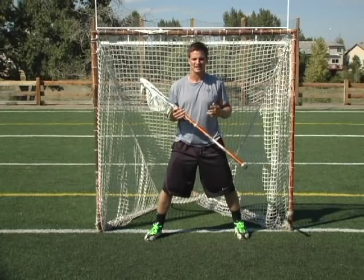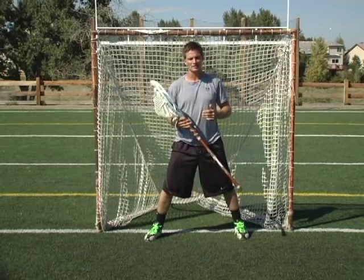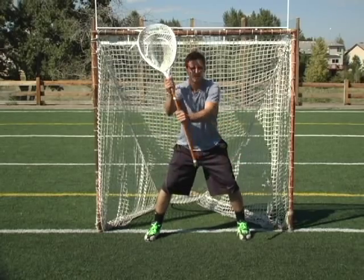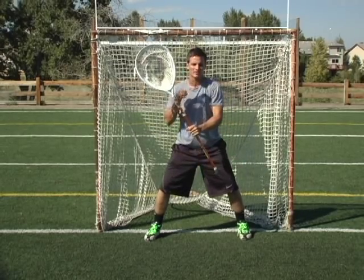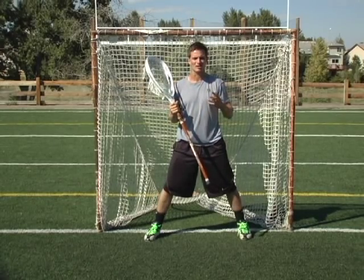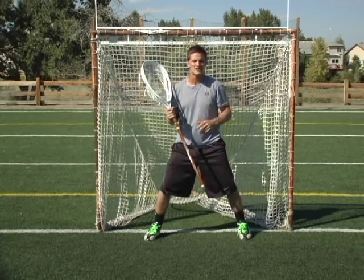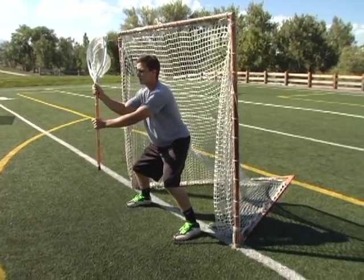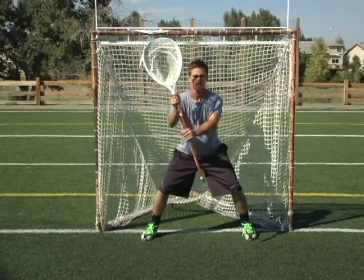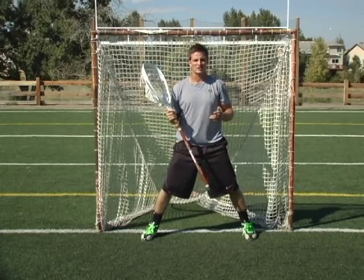Those are all the key main ingredients to a great stance and a great place for you to start. One great exercise is to get in front of a mirror at home — either your bathroom mirror or a floor mirror — and see how your stance looks. Work on the things you need to improve. I tell kids all the time that you need to get in the same stance over and over again. I am completely comfortable being in my goalie stance. Once you get to that place where you feel completely comfortable and everything is where it needs to be, then you know you're on the right track.